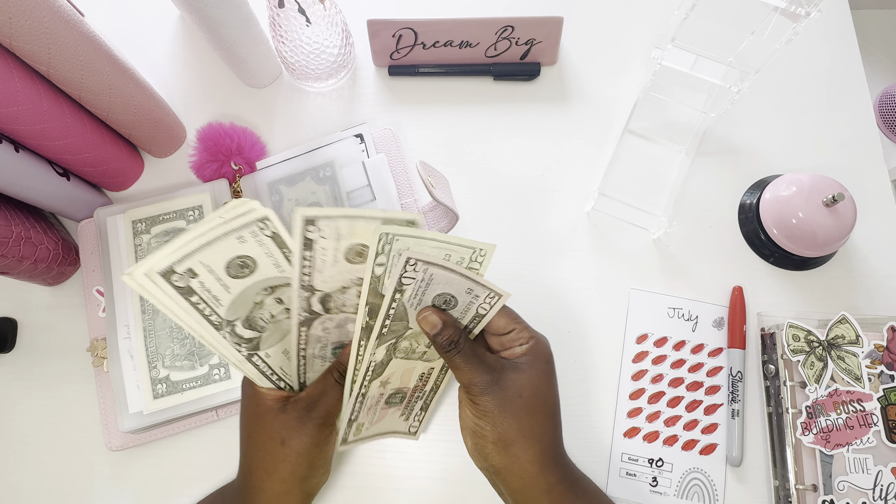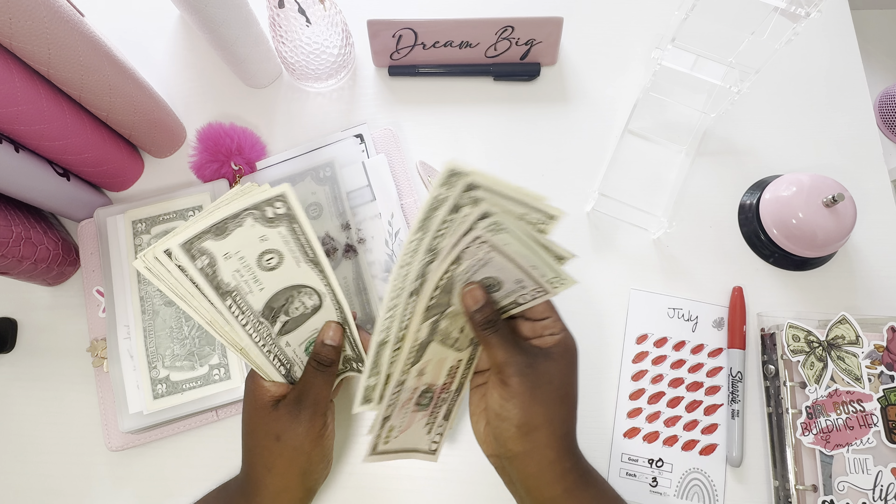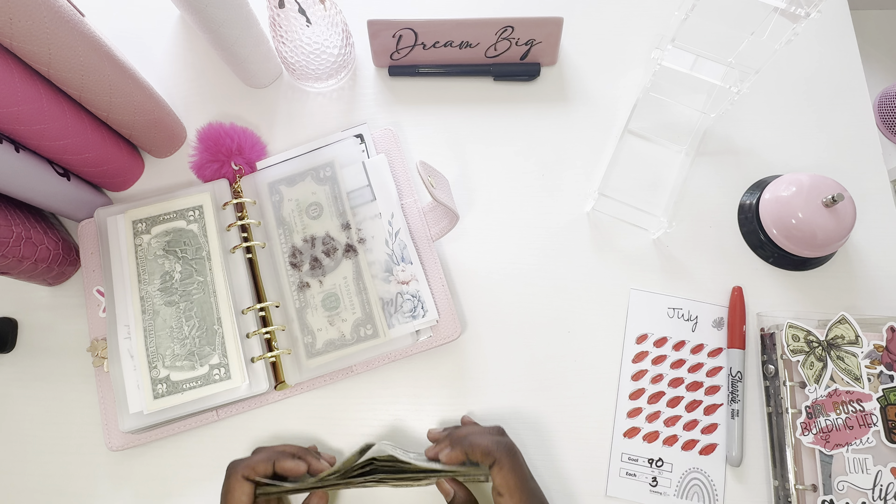$50, $70, $75, $80, $82, $84, $85, $86, $87, $88, $89, $90. So we are complete.